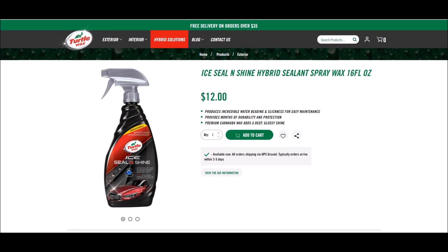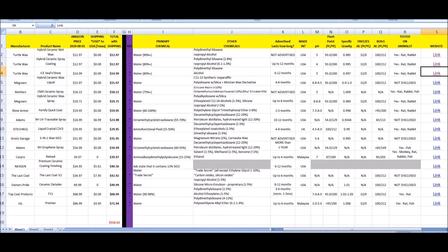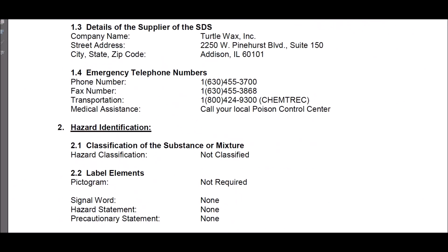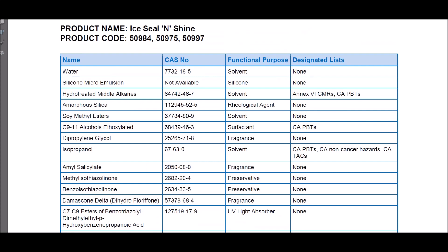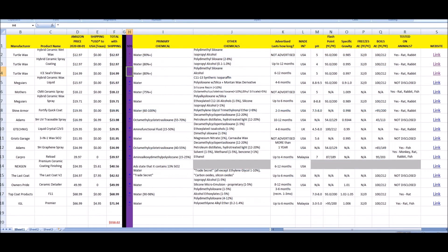Turtle Wax Ice Seal and Shine is $12 on their website. The prices I have listed are what I paid, either through Amazon, Walmart, or wherever else I bought them. The SDS shows water, polydimethylsiloxane, and alcohol again — you're going to find that's a common theme. The California disclosure also lists dipropylene glycol and isopropanol among several other ingredients.